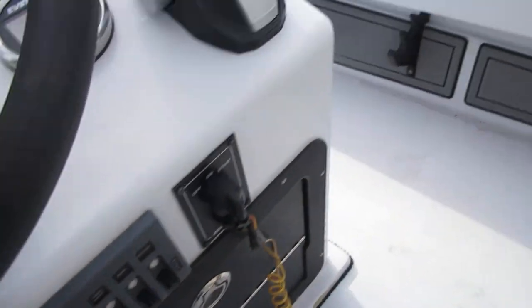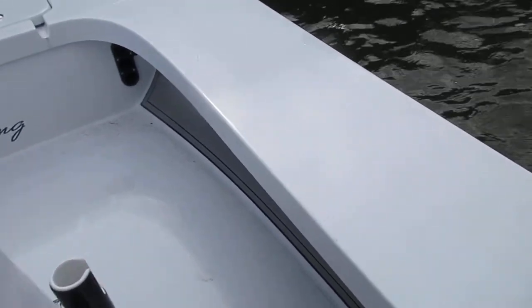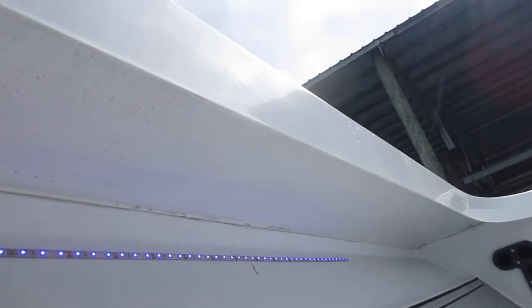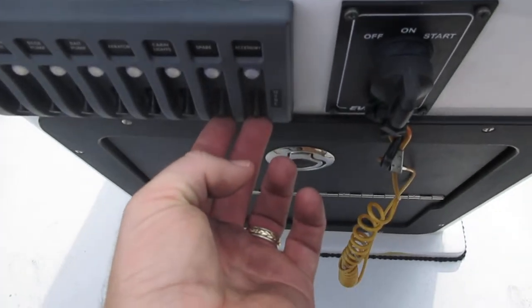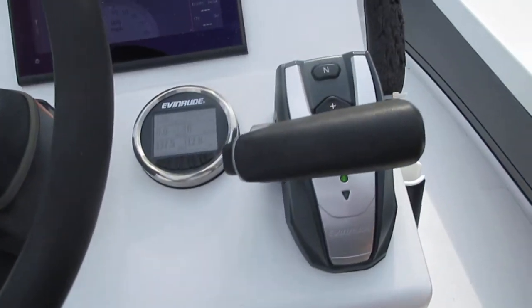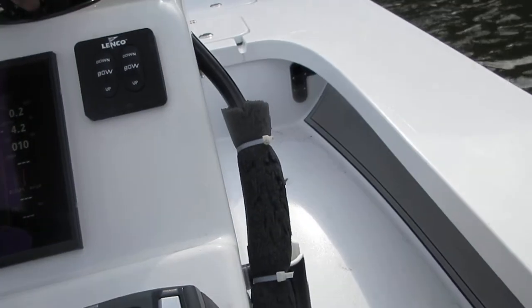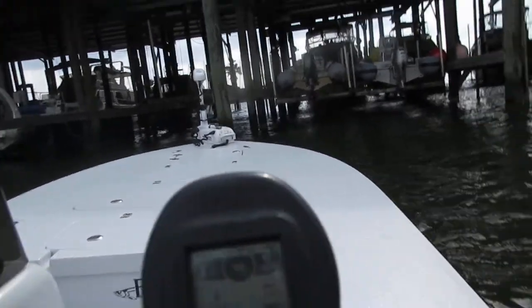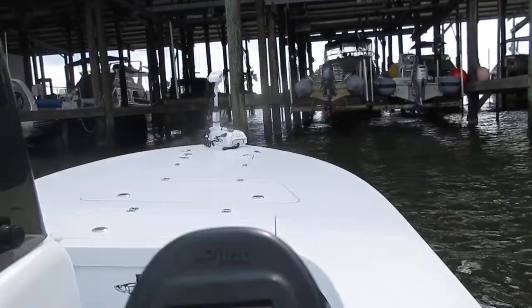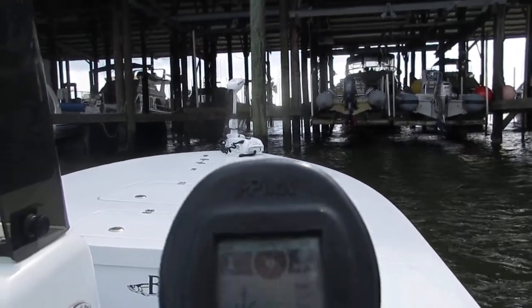The cabin lights — these are blue LEDs up underneath the gunnel. There are two spare switches that aren't linked to anything. The trolling motor — I have it in spot lock mode right now. I'll get it out of spot lock and turn it so you can see it working the way it should.